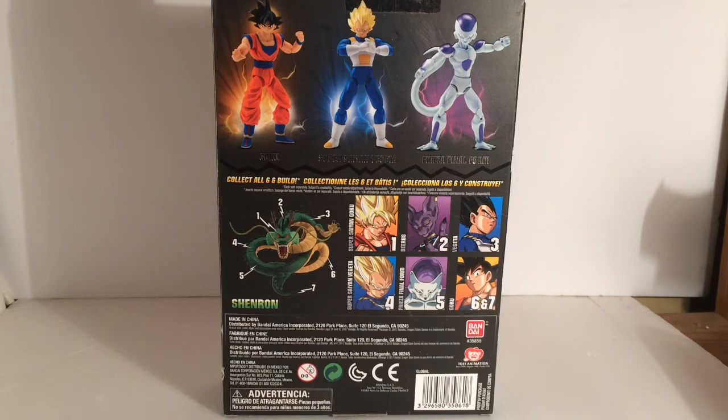Especially the Vegeta — you could use that one with the Goku head and all that stuff to make a Bardock. You could make a Saiyan armored Goku from the Cell Saga. You could do a lot of things with this stuff. There were so many possibilities.